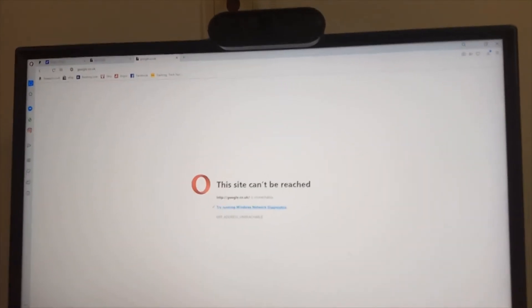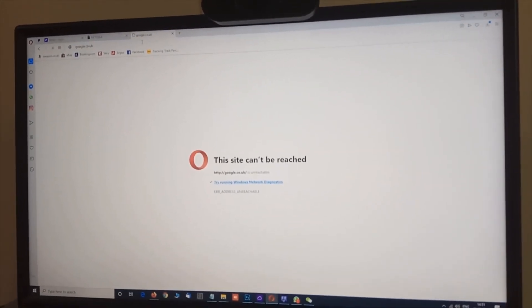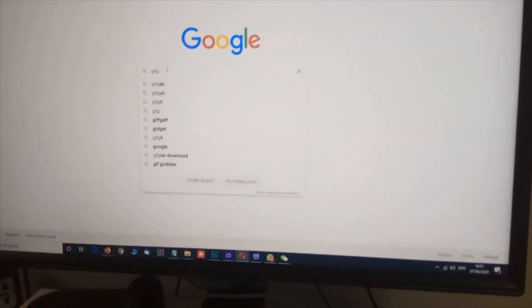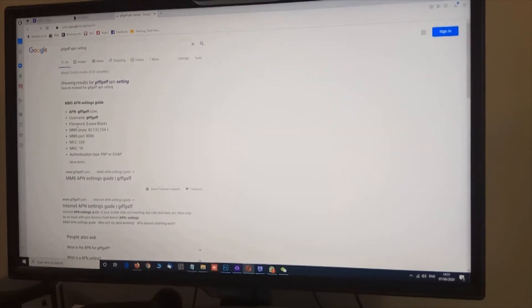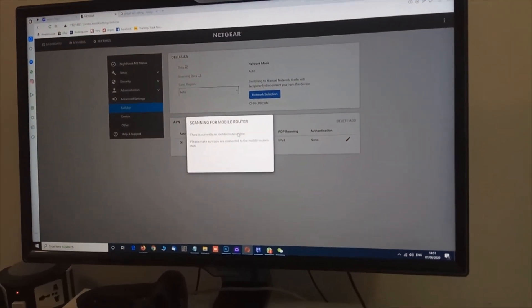Let me go to google.co.uk and type 'GiffGaff APN settings'. If you are using Virgin or any other operator, it's easy — you just Google it and find the APN details you need to add. I'll reconnect my router just to make sure it's connected.